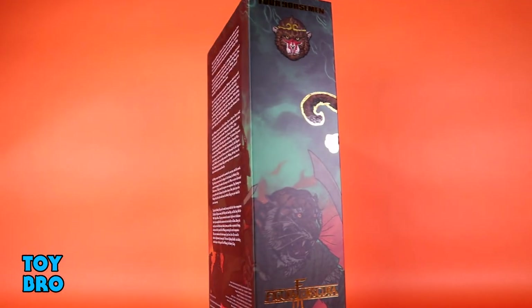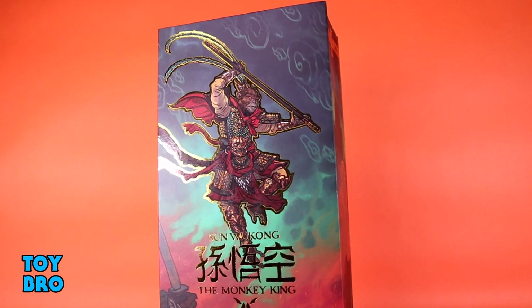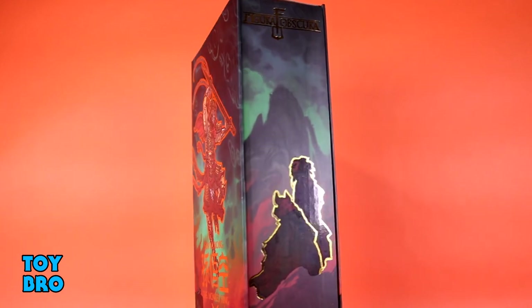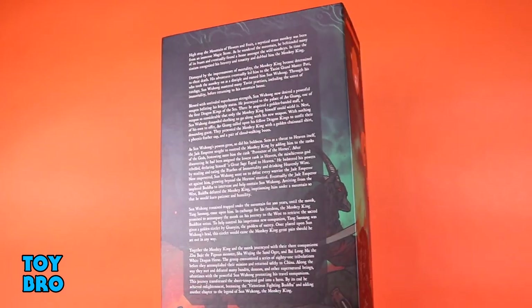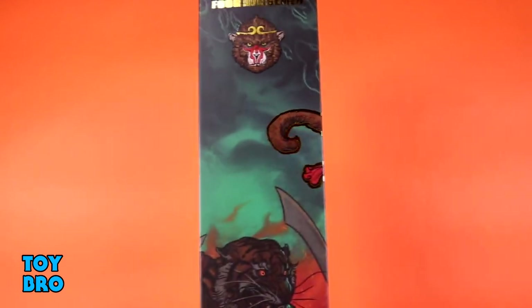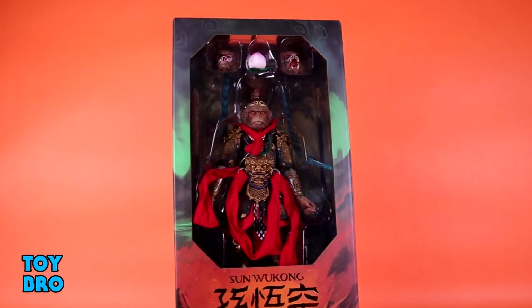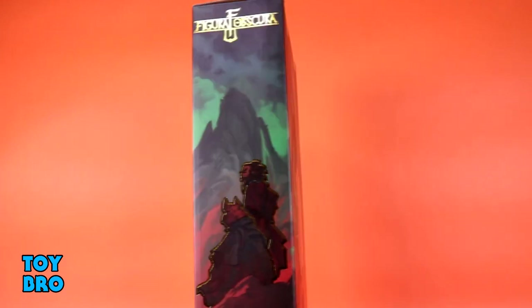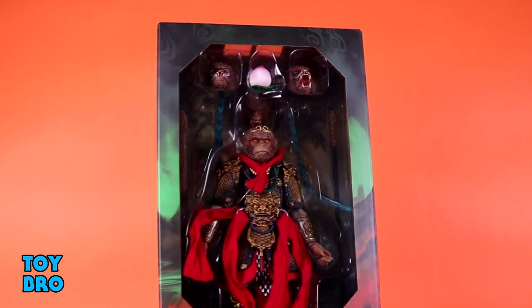We've got him here in the deluxe format style packaging that we have come to expect from Figura Obscura. This guy is very reminiscent of the Krampus box format if you've got him. You've got Nate Bart's artwork all over this — really premium chipboard packaging. You've got a cool shot of the Monkey King on the front that's gold foil embossed, some more artwork on the spine, and the back gives a really big write-up of Sun Wukong.